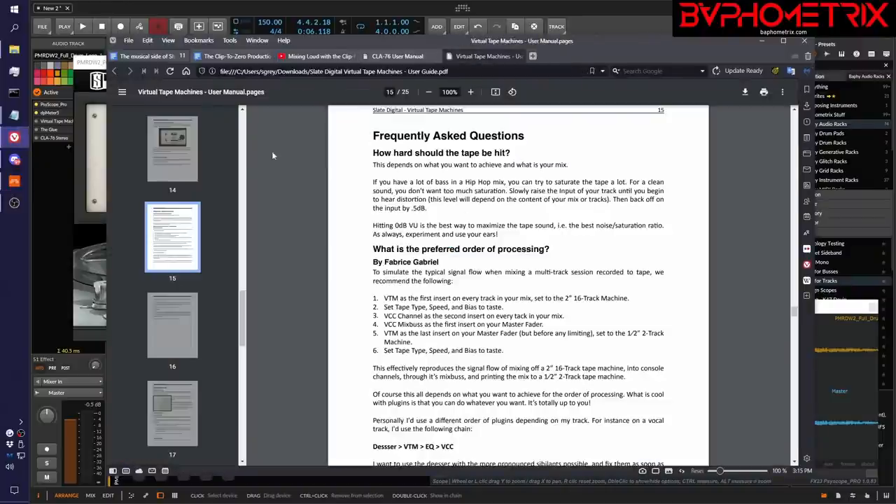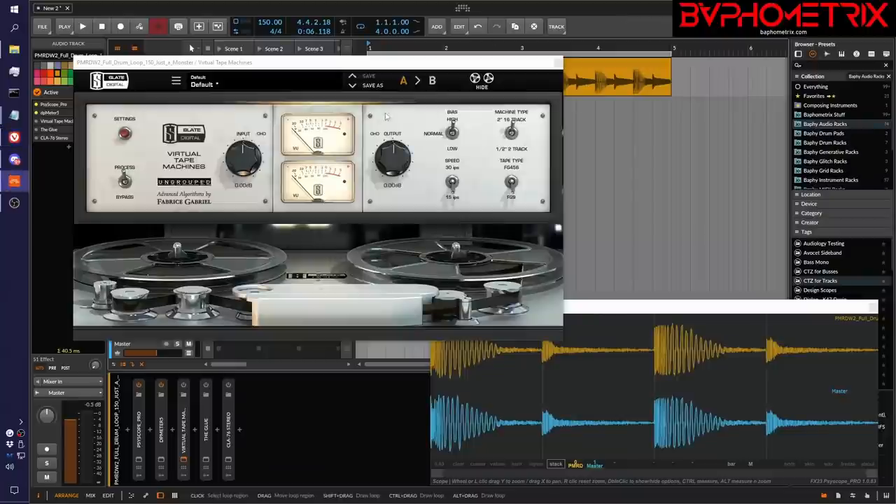So it just so happens with this one, if we go to the manual — way down on page 15 — they talk about how hard should you hit the tape, how hot a signal should you drive into this. They say to use the VU meter right there on the plugin, and generally you want your needle to be hitting very close to zero dBVU. This is common — a lot of these vintage plugins work this way. They give you a little meter to look at, and you want the needle roughly hitting around the zero range. Typically on the peaks you want it to smack right around zero, and if you're doing that, you're at the originally designed and modeled input.